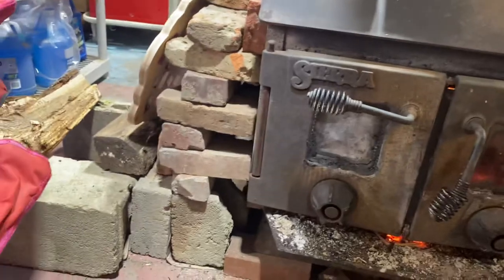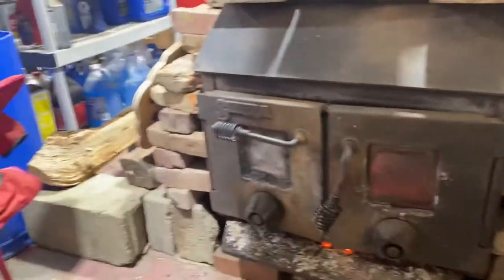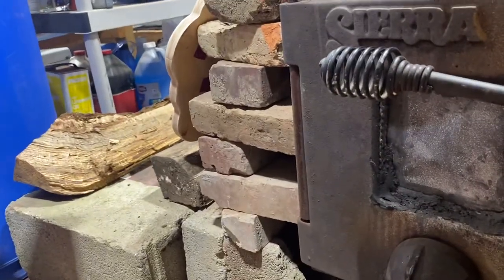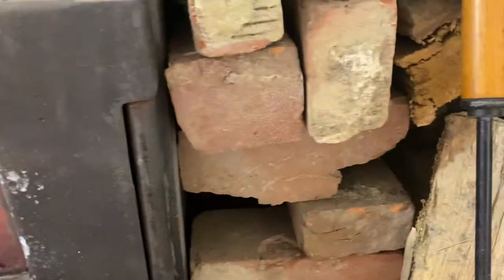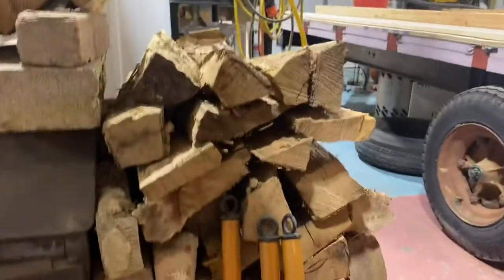I have it set up with a bunch of bricks around it to retain some of the heat. I have bricks stacked in a way that fresh air can get in and out. And then outside the brick barrier, I've stacked some of my damp firewood.